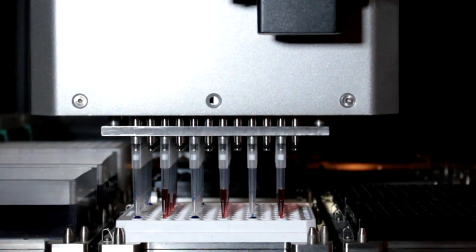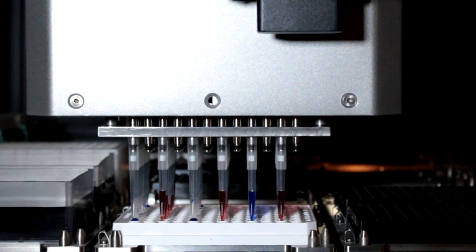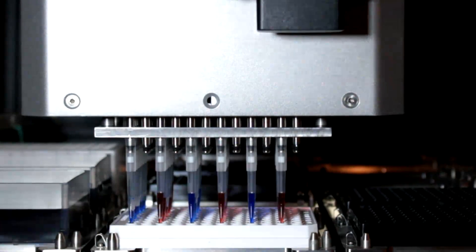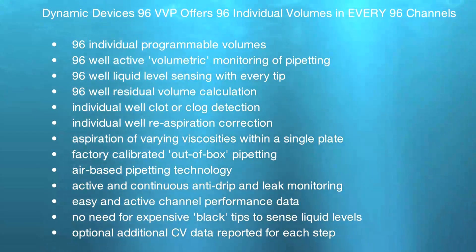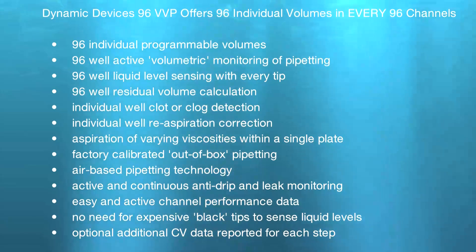This volumetric monitoring now gives you the ability of 96 individual verified volumes in every tip. In addition, individual well clot or clog detection is now available, with the ability of correcting for those clots on an individual channel-by-channel basis.